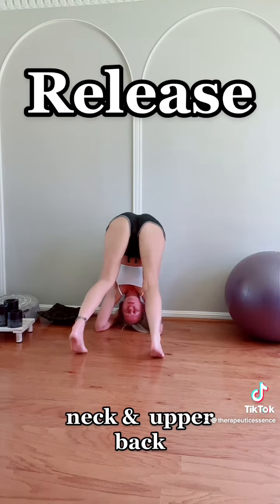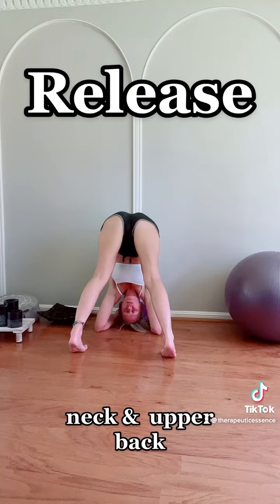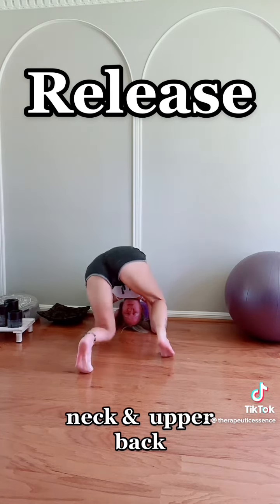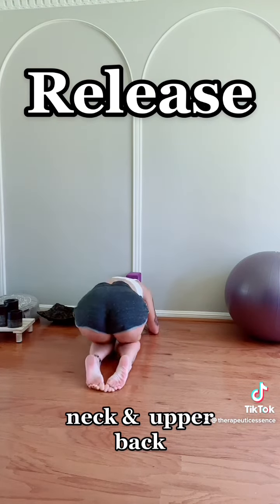Inhale deep and exhale. Adjust the feet if they're slipping — you're using the feet to anchor yourself towards the wall. Remember, shoulder blades are close to the body to create space for that neck. Inhale deep and exhale, pushing deeper into that stretch. As we exhale and release, find your footing and gently roll up into a seated position.